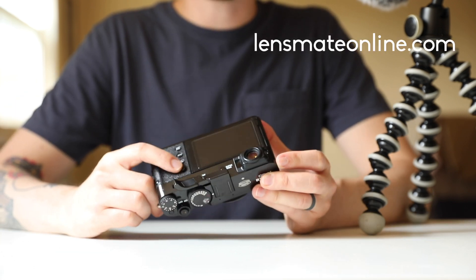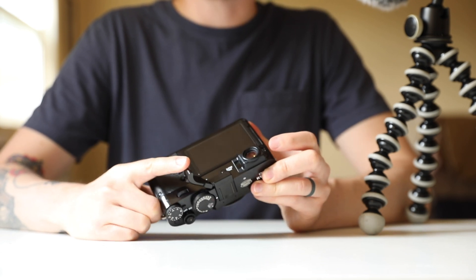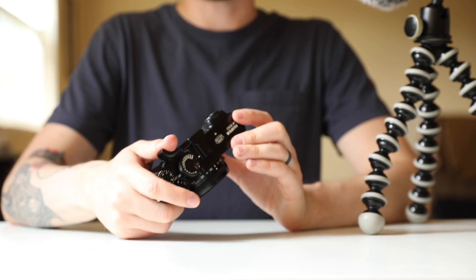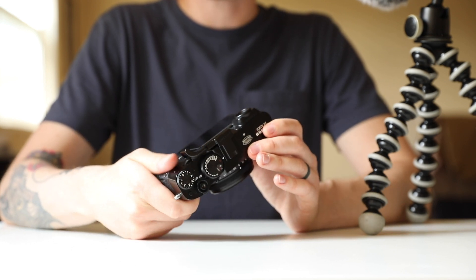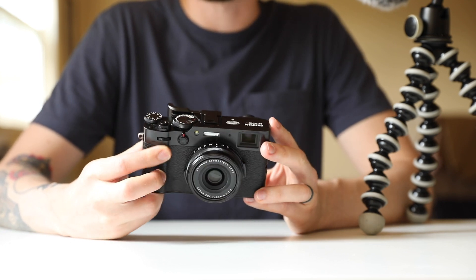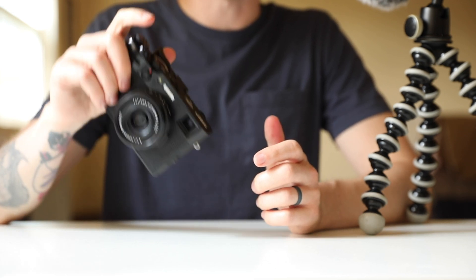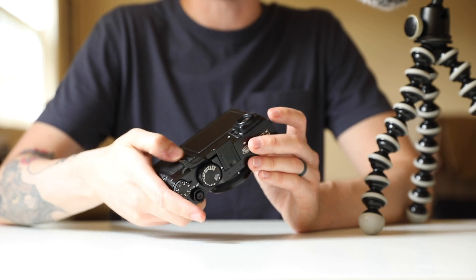One problem I had with this camera was I tended to accidentally press this focus lever button here, and sometimes I would accidentally change the settings on the shutter speed with this dial here. The thumb rest just allows me to keep my thumb out of the way and keep a good grip of the camera without having to rely on any part of the back of the camera. Some might complain that Fuji didn't design the camera with good enough grip, however to keep that small form factor I do agree they made the right choice, and adding a thumb rest helps for those of us who tend to hit these buttons by accident.